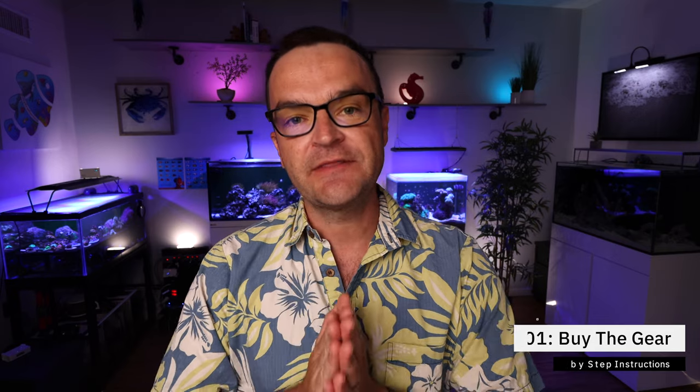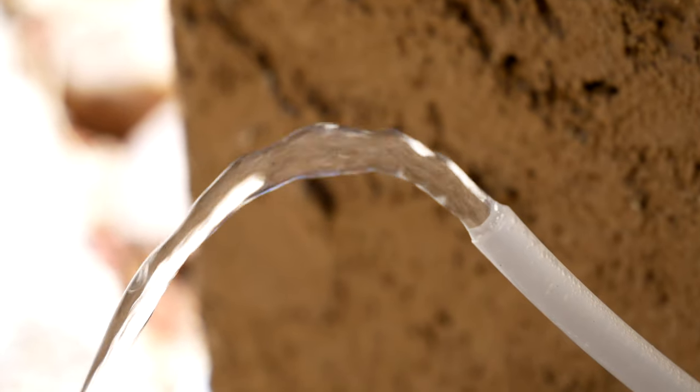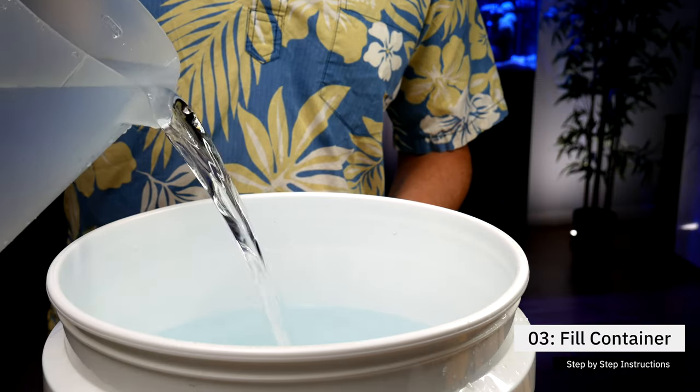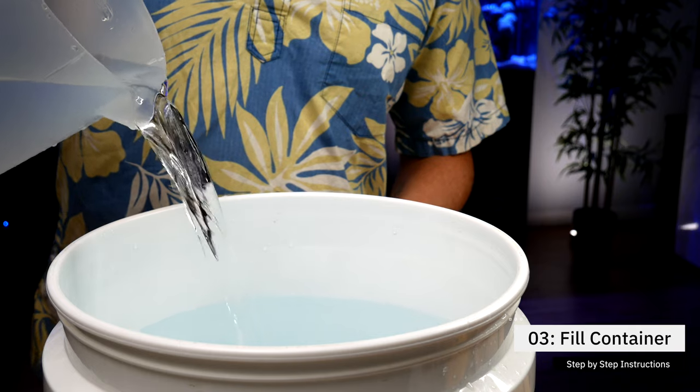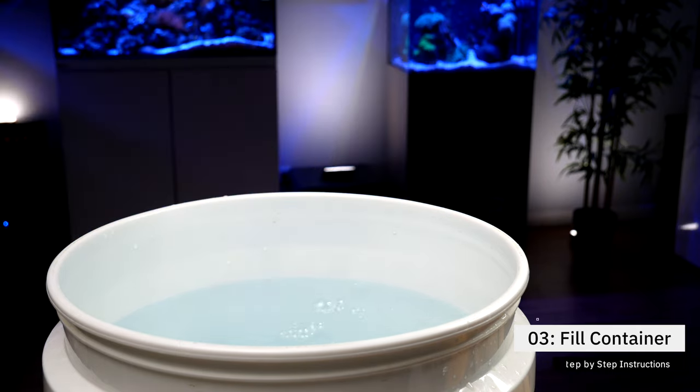Step number two: make or buy RODI water. If you don't want to buy an RODI filter quite yet, you can always buy RODI water for around 50 cents a gallon from your local fish store, or pick up distilled water from your local grocery store. Step number three: fill up either your bucket or your food-grade trash can with RODI water, leaving several inches at the top for adding in the salt mix.